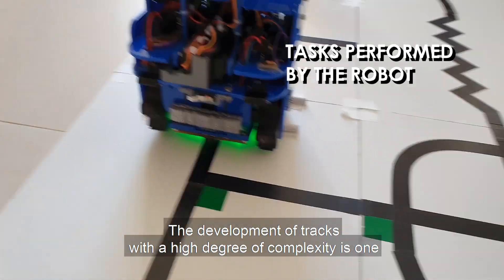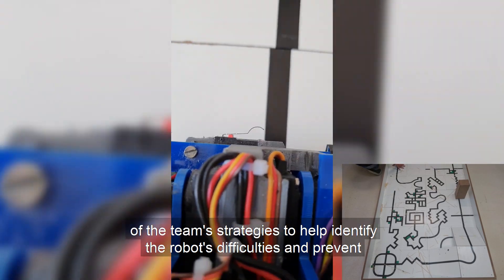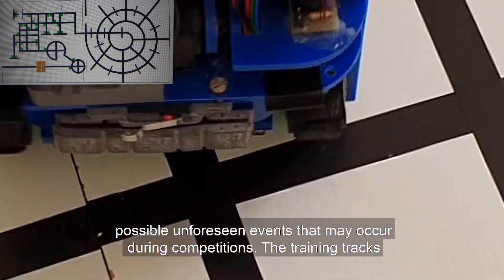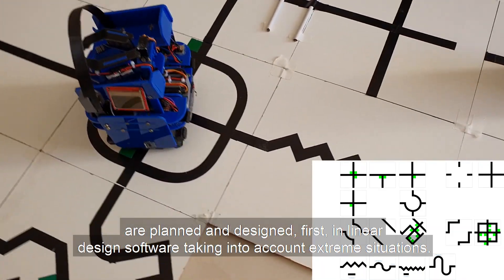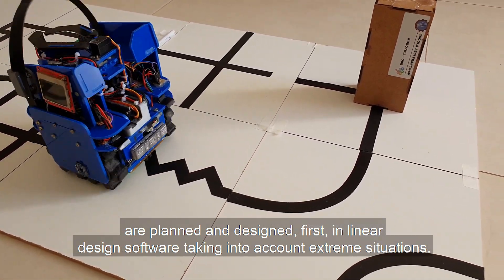The development of tracks with a high degree of complexity is one of the main strategies to help identify the robot's difficulties and prevent possible unforeseen events during competitions. The training tracks are planned and designed first in linear design software, taking into account extreme situations.